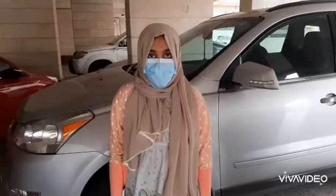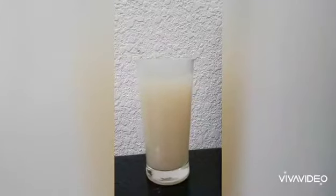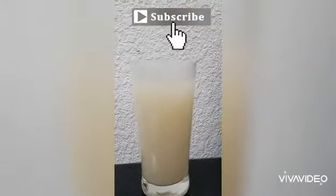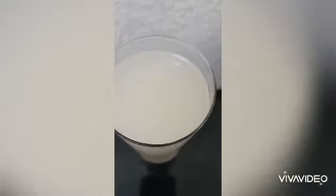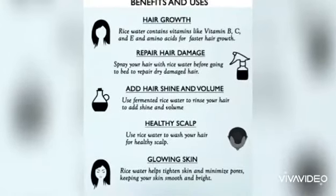Hi friends, welcome back to my channel Mohamulas. Today I'm showing you how to use rice water in our hair to give you strong hair. First, let me tell you the benefits of rice water. Rice water contains vitamins B and E, and it's good for hair growth. Rice water repairs hair damage and it also removes dandruff.